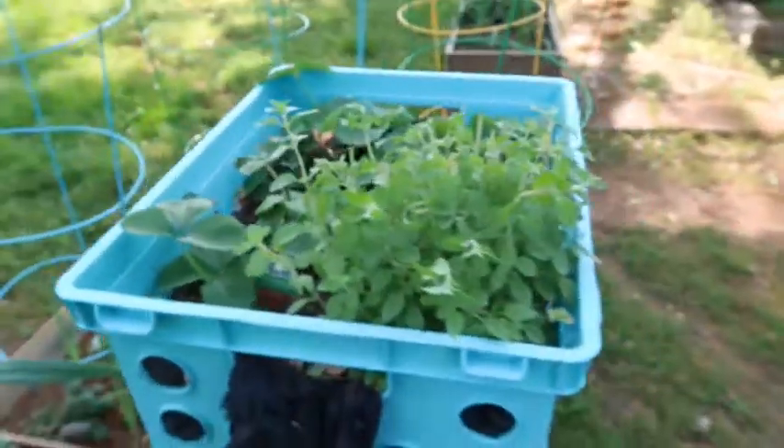There was another one growing, so we'll have one more strawberry to split. Once you start harvesting, that's really when the growth is promoted. We've got two strawberry plants growing out there.